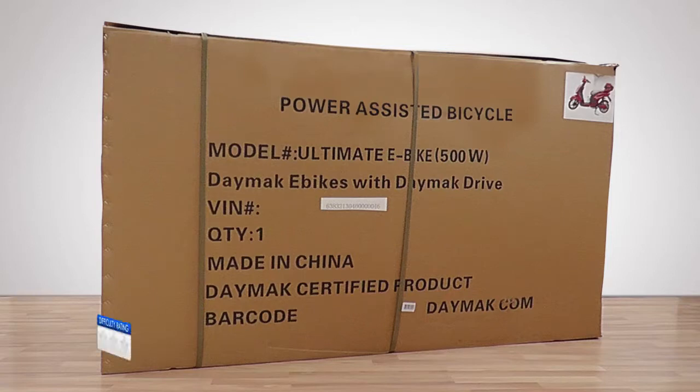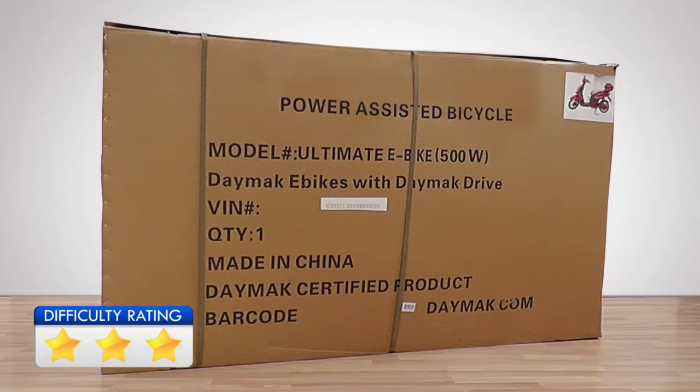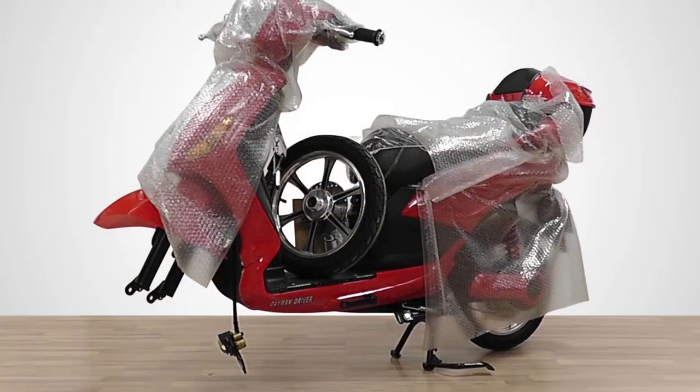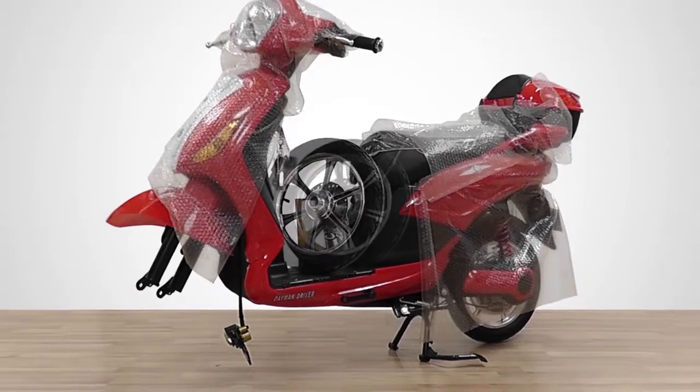The first step is to remove the bike out of the box. First, use the wire cutter to cut the straps on the box. Using a box cutter, cut the box along the indicated lines. Remove the plastic covers and set the parts for assembly aside.